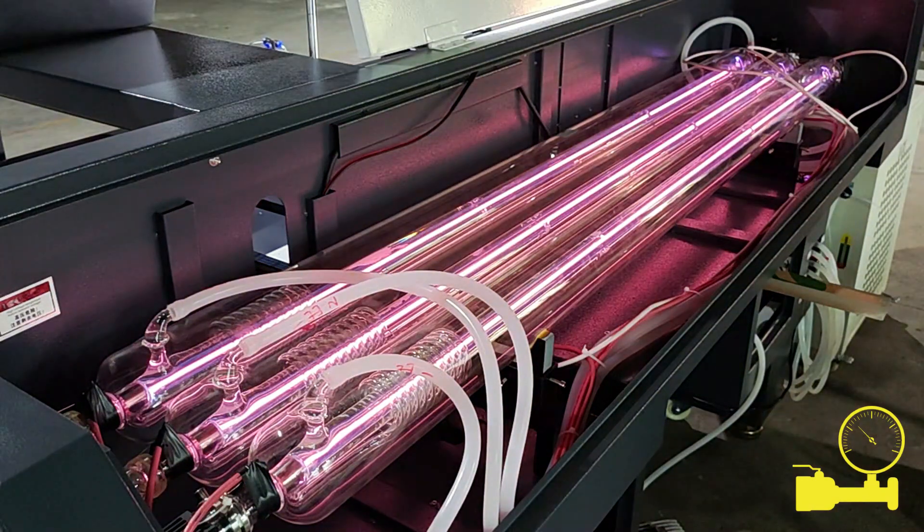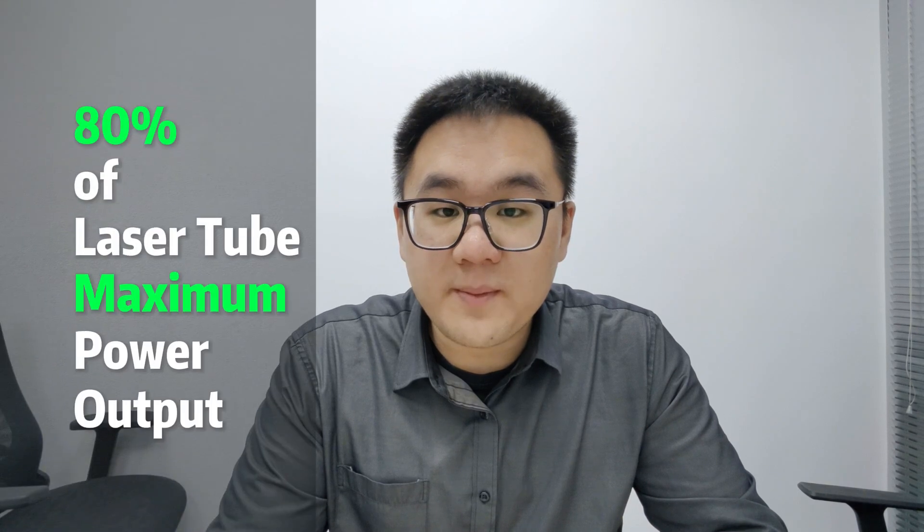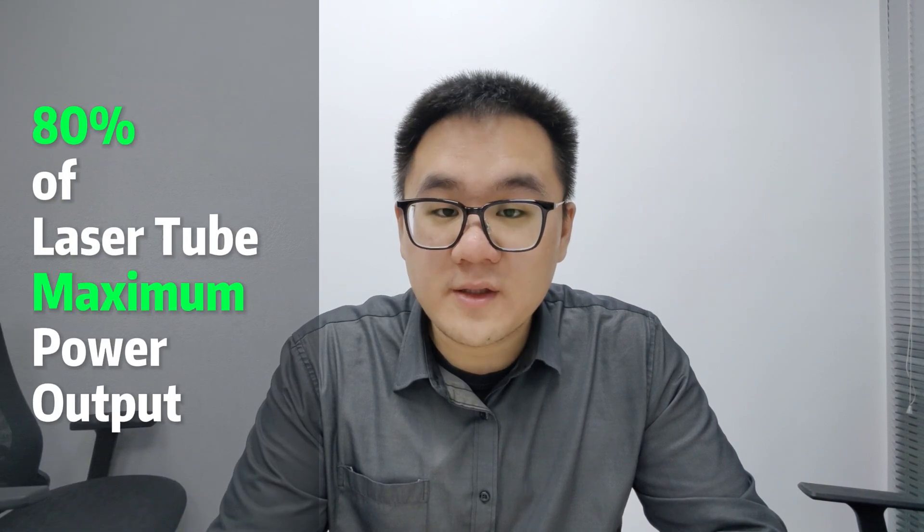As for overdrive, it means milking your laser tube to its maximum output. When laser cutting, we often recommend a maximum of 80% of what your tube is capable of. It will drastically extend the lifespan of your laser tube in the long run.